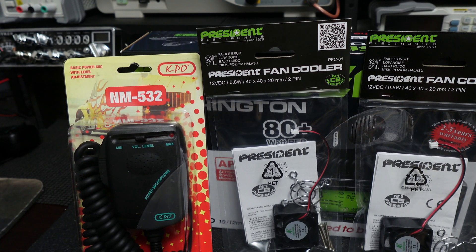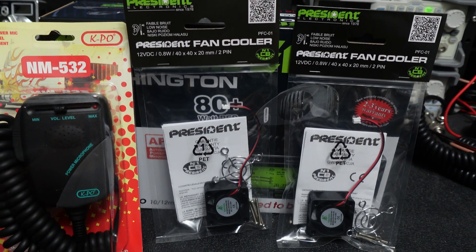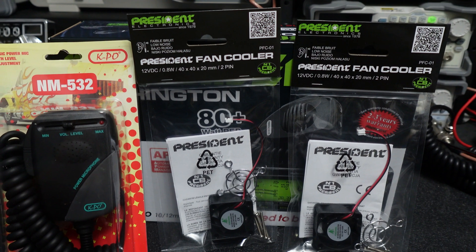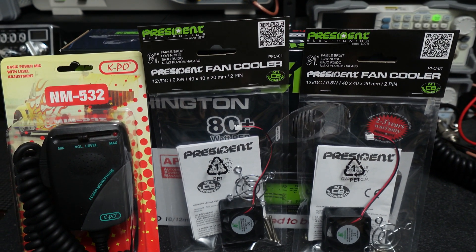Okay Matt in Arizona, I got your order here — you got a Washington, you got some fans, you got an NM532, you got all kinds of stuff going on here, so I'm gonna get everything squared away.